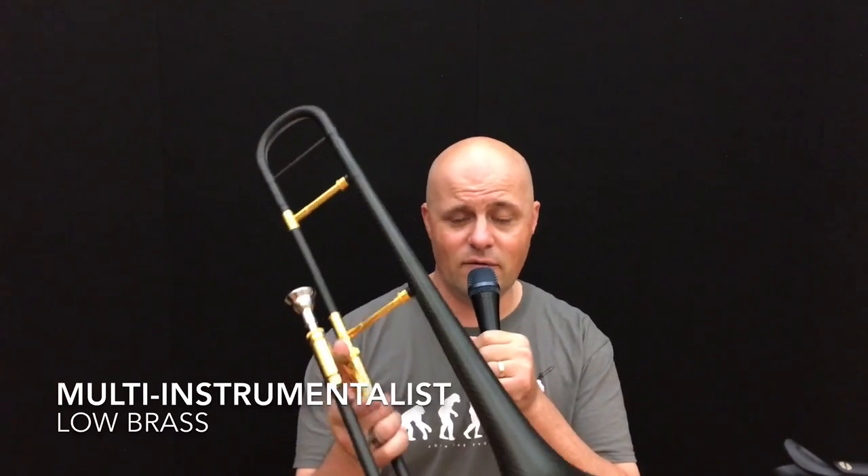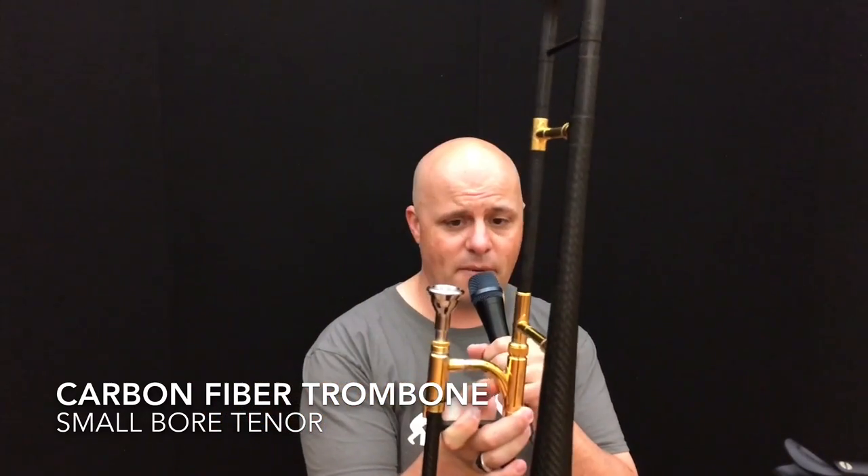Hello everybody, this is David Jackson with Butler Trombones. I'm here today to give you the demo video that I promised you of this beautiful instrument. The Butler Trombone — it's 500 bore, jazz tenor, lemon drop hand slide.